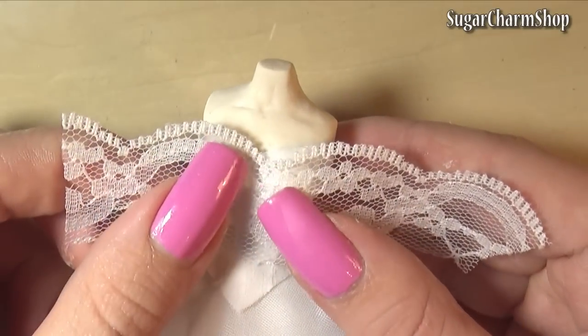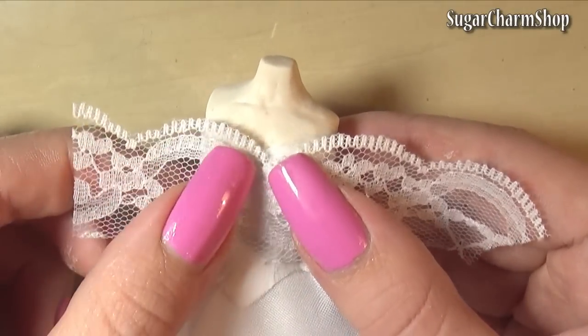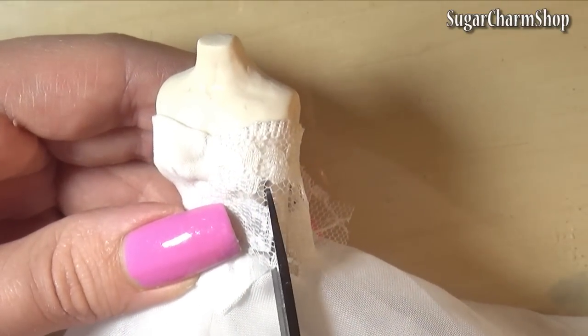For the lace, I took this piece of lace ribbon or trim and just cut and glued it in place so that it would fit.